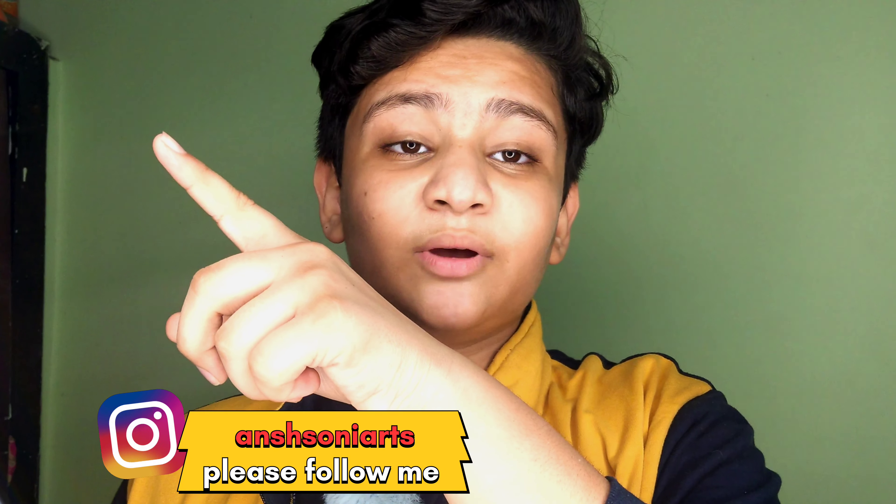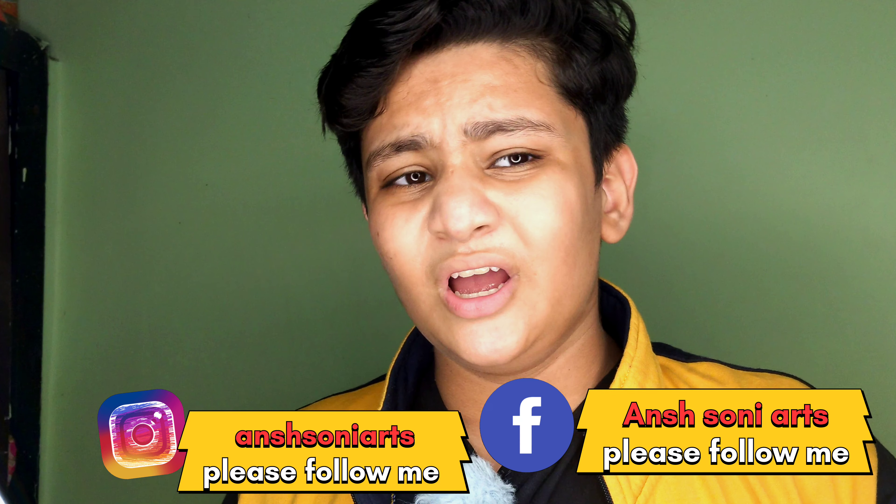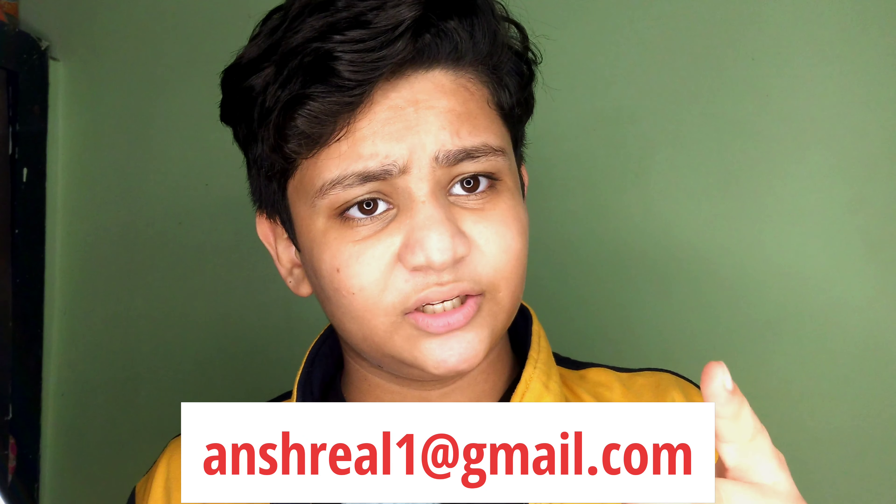Those were the techniques I wanted to teach you in this video, and I hope it was helpful. If you want more tutorials like this, comment down below and DM me on Instagram. My Instagram ID and Facebook ID are shown on screen. If you want to order commission work, contact me via Gmail — all the IDs and Gmail are in the description. That's all for this video; we'll meet in the next one. Bye bye.